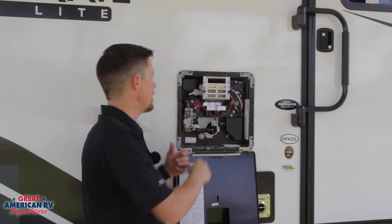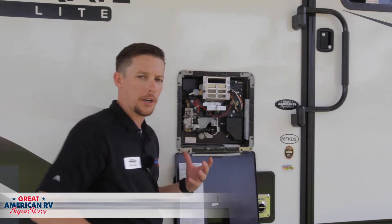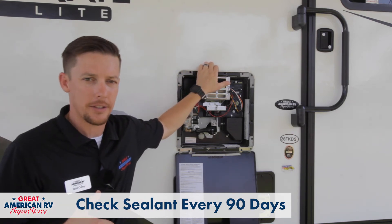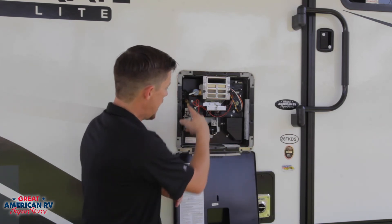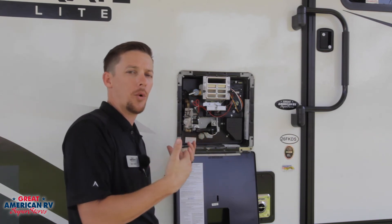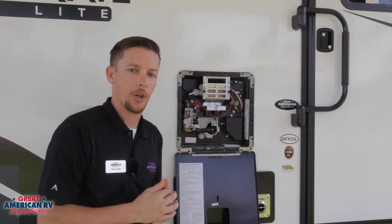The last bit of maintenance on our water heater is making sure that we're sealed all around the edges of that water heater cover and that we don't have any water dripping down and getting into the interior of our unit. Check the bottom corners and make sure they're sealed there as well, and around the propane line. This helps keep bugs out and also ensures that fumes don't get into the cabin of the unit.